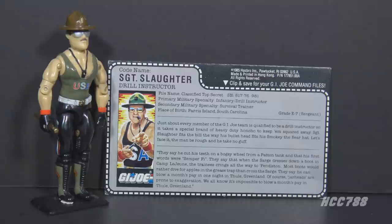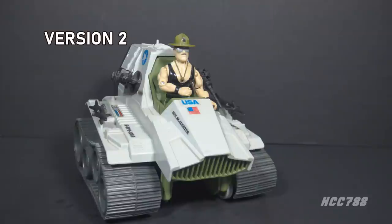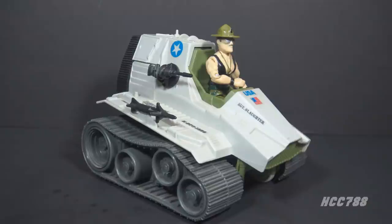Sergeant Slaughter was too popular a character to be only a mail-away offer. The same year the first version was released, 1986, a second version was issued at retail — a deluxe figure packaged with a small vehicle, the Triple T Tank. This version was also released outside the United States, but some countries changed it to fit their markets. For instance, the UK changed his name to Sergeant Slammer, as they balked at the name 'Slaughter' for a children's toy. Triple T is short for Tag Team Terminator, a wrestling reference.